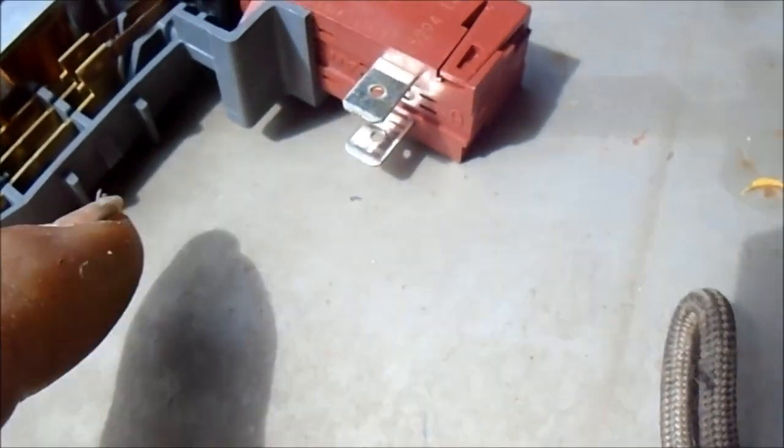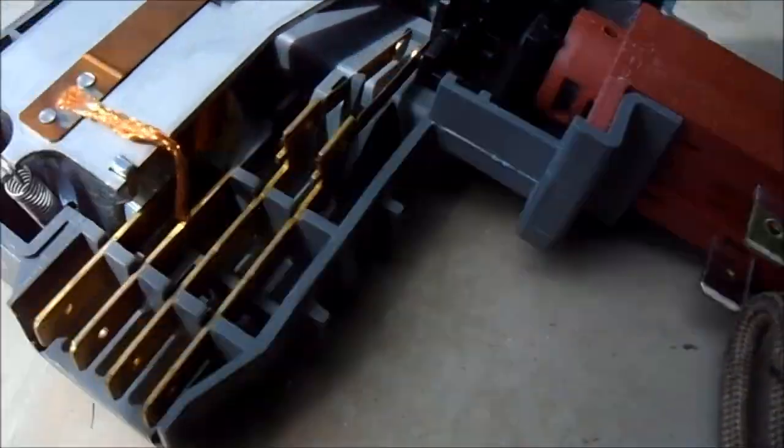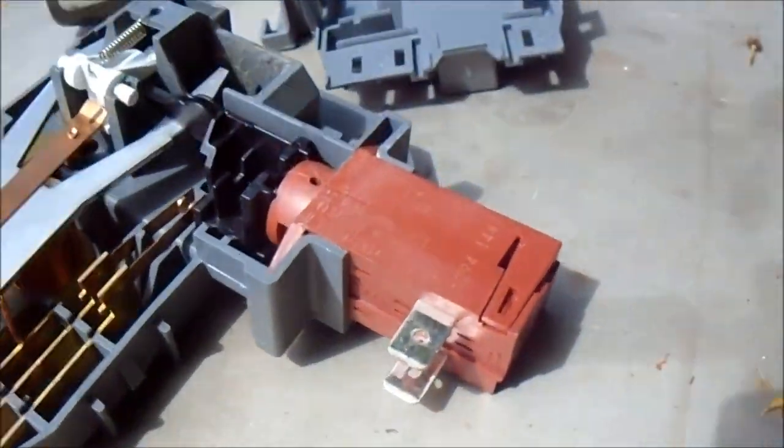There's a set of points in here. Theoretically this should be a 110-volt wax motor right here. You could put 110 across these two leaves and it should activate those points. The points don't seem to be corroded or anything, so if this wax motor does not push those points together, then this wax motor needs to be replaced.